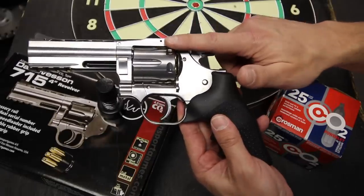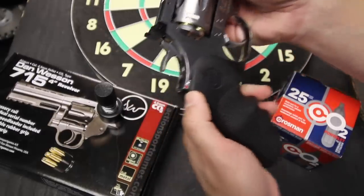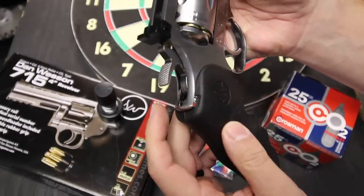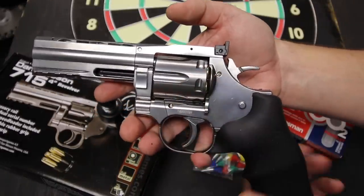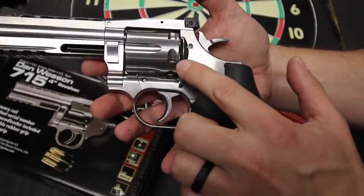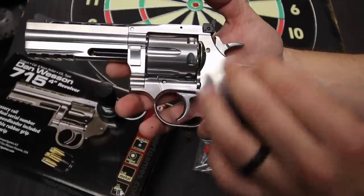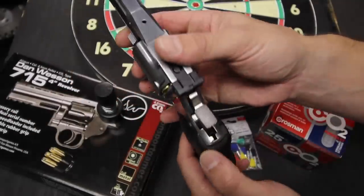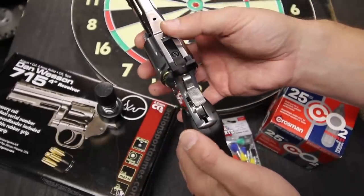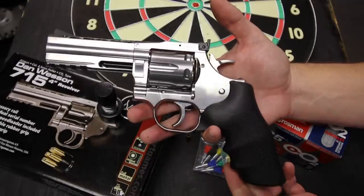Unlike the actual 715 from Dan Wesson, this air gun actually has a safety. You can see the fire and safe markings there. The reason this makes a whole lot of sense is that even after you unload the chambers of the cylinder, this can still fire because the power is in the CO2, not contained in gunpowder in the cartridges. Just for safety, because you might end up with something plugging the barrel that can become a projectile, this is actually a nice extra feature to have. Although I would say that when you pick this up and start to use it, you're probably going to keep it in fire the entire time and treat this just like a centerfire revolver as far as safety goes.